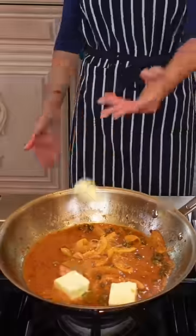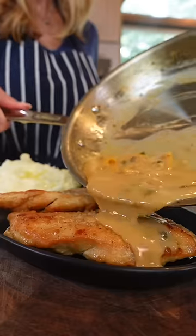Cold unsalted butter. Keep stirring — don't break the sauce. Because you're fancy.